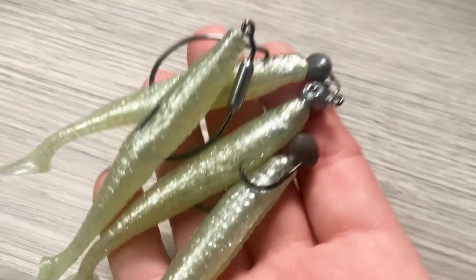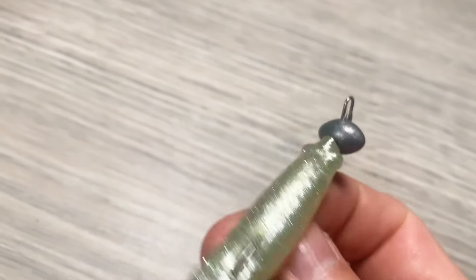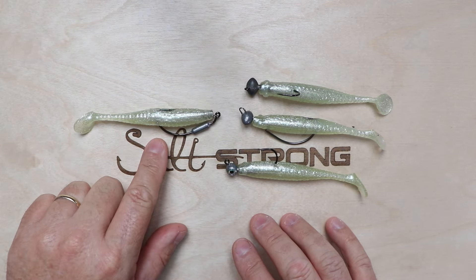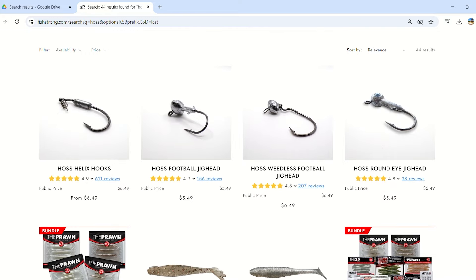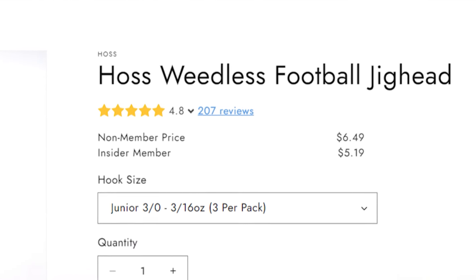Speaking of different jig heads, if you're looking for a video on when to use the different styles of jig heads, I have one that explains that from start to finish — link is down below. If you want to try any of these hooks, whether the Haas Helix rigging hook, the Weedless Football jig head, or the round-eye, we have those available at fishstrong.com. Members get huge discounts on tackle there.